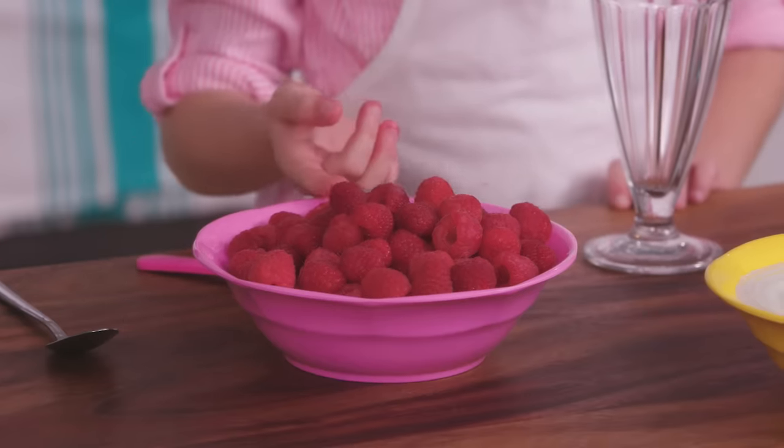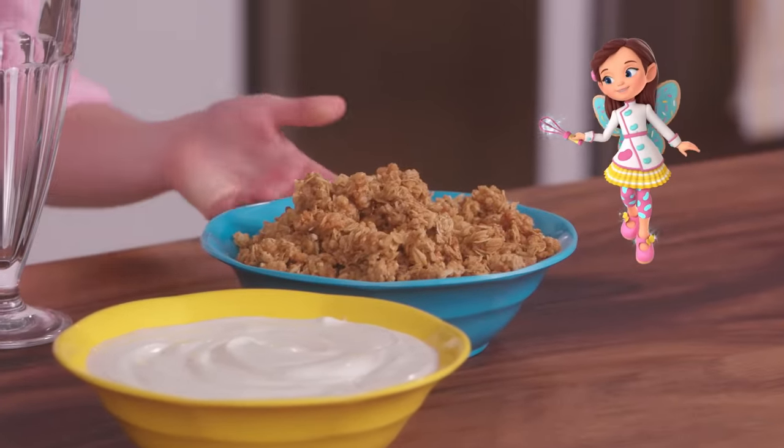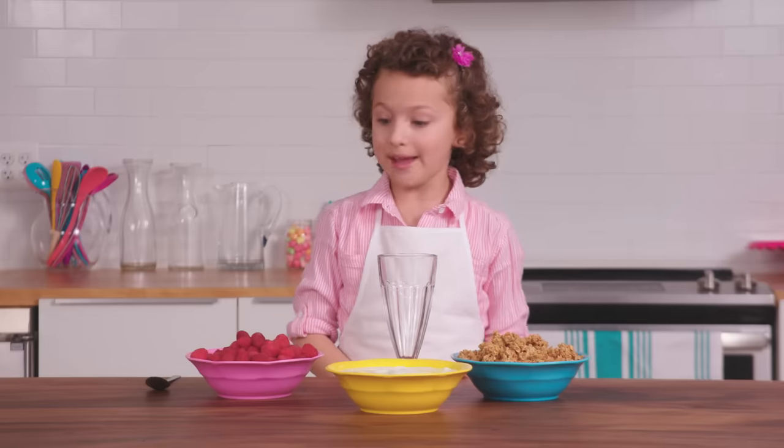You'll need two cups of raspberries, two cups of plain or vanilla yogurt — your choice — and two cups of granola. Let's start making it.